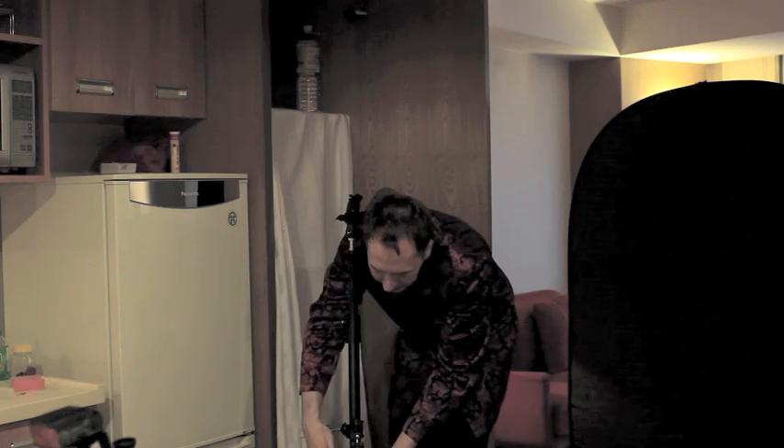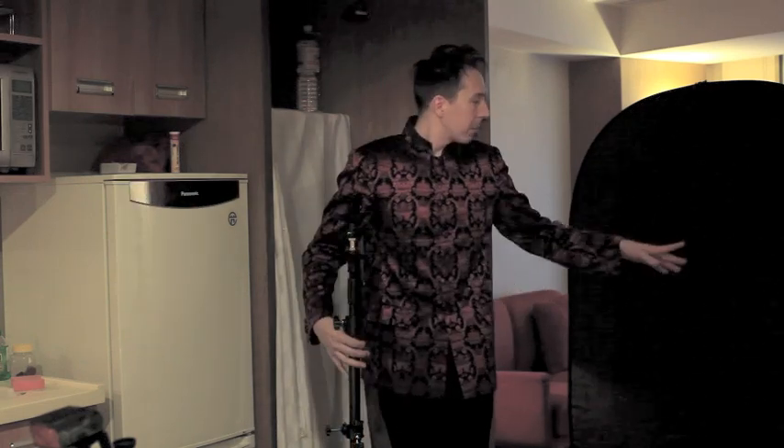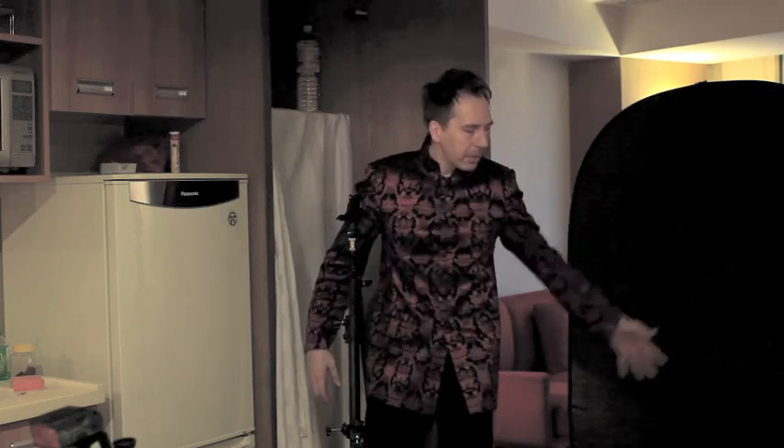I'm using a multi-clamp to do this — this thing over here is a multi-clamp. So I'm going to place it somewhere over there so it's coming between her legs. I hope that's a good effect. Let's try it out.